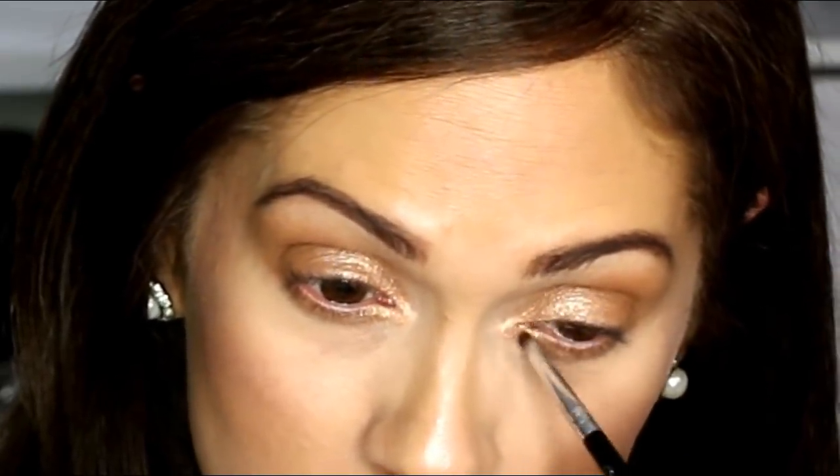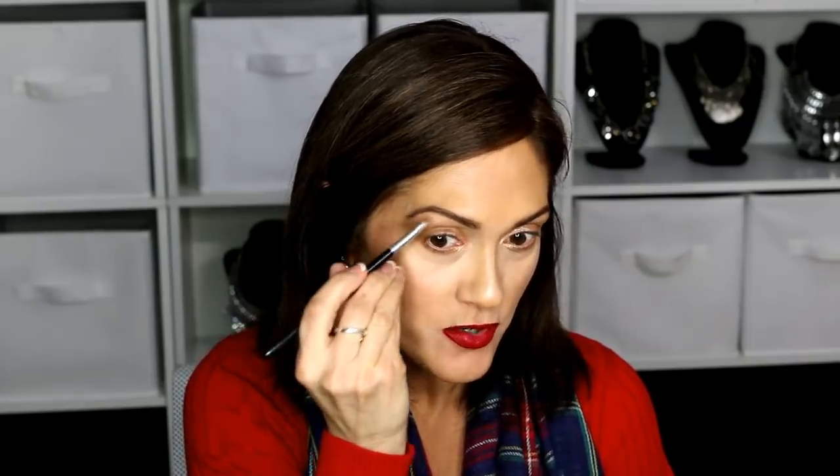I'm going to use some of this bronzy highlighter right there. I'm keeping this on the inside of my eyes, about halfway on the top and the bottom. Just blending that in, and I'm going to put a little bit under my eyebrows as well.